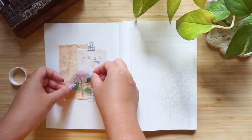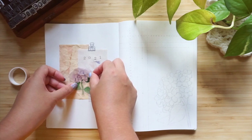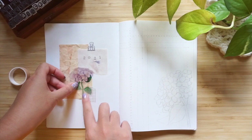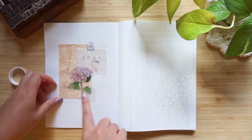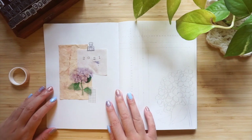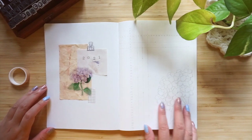It's a dot grid notebook and the pages are so thin, which is so lovely to leaf through. There is a little bit of ghosting, which is pretty standard for this type of paper, but I actually really like the ghosting. I feel like it makes a notebook feel more lived in and loved.